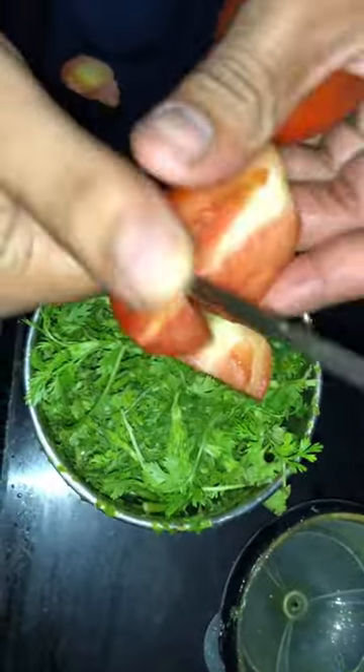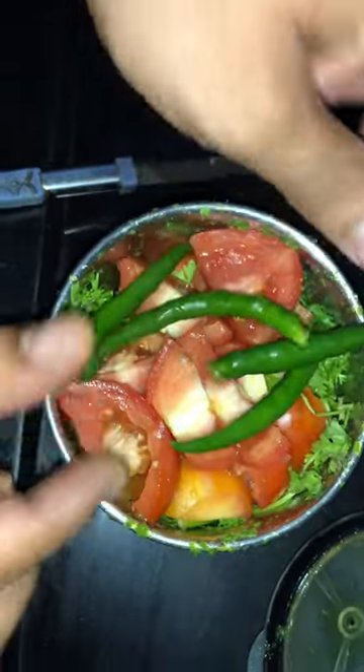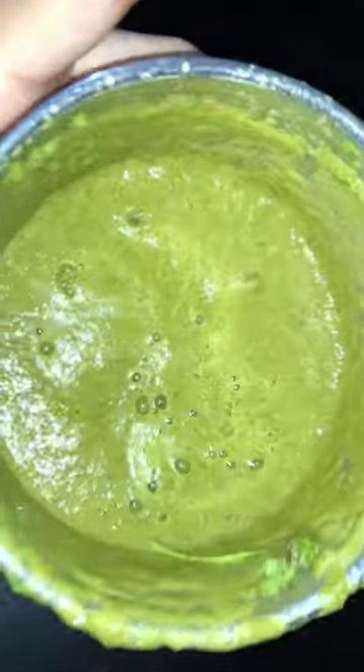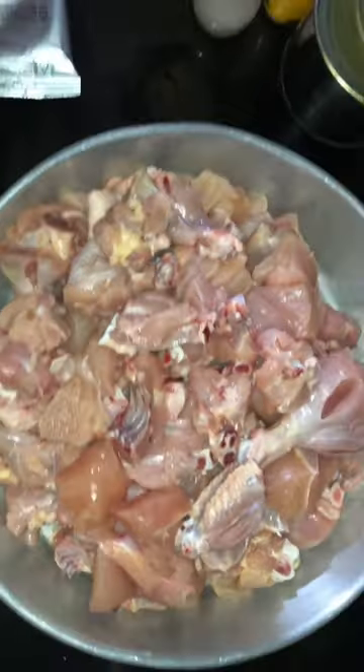We will take about 1 inch of salt and 2 tomatoes. We will make chutney paste. After the tomatoes, we will take 4 carrots. Now we will make a fine paste and add a little water. Now we will mix the 3 kg chicken — it is chopped with cheese.